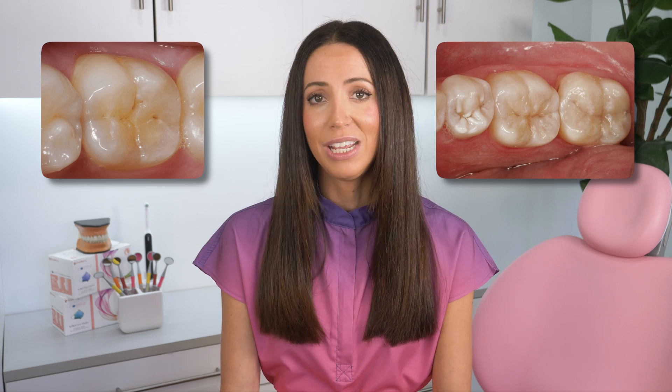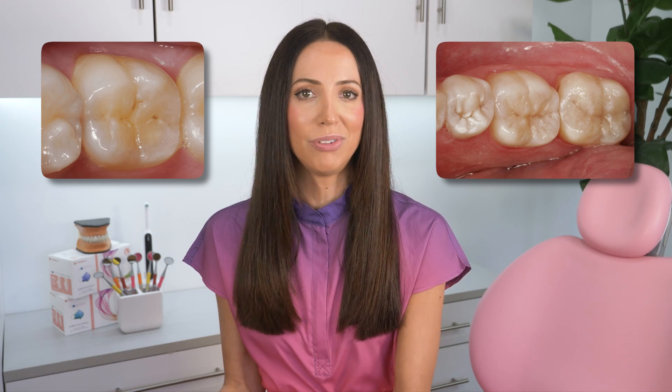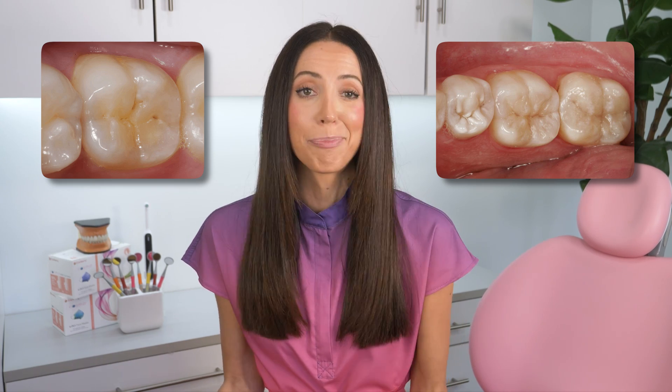So in conclusion, if you have an actual cavity, get it filled, because you cannot reverse an actual cavity with any type of home care efforts. But if you have a starter cavity or incipient decay — tooth decay that has not yet passed the enamel — doing everything you can to keep it like that, or maybe even reverse it, is possible. If you have this very specific scenario, then xylitol is great to add to your routine.